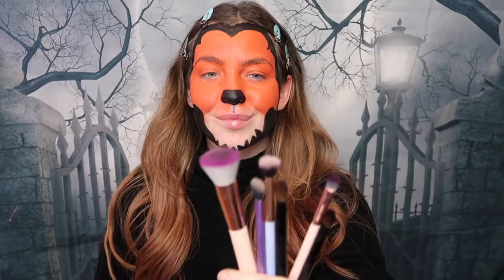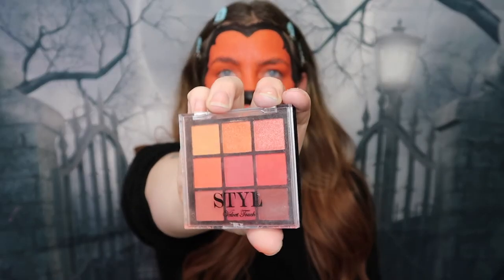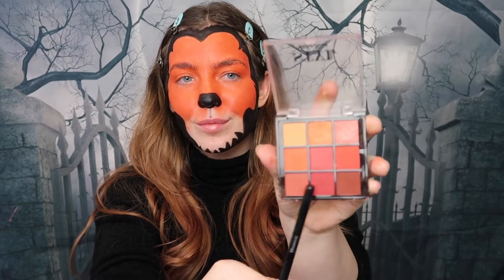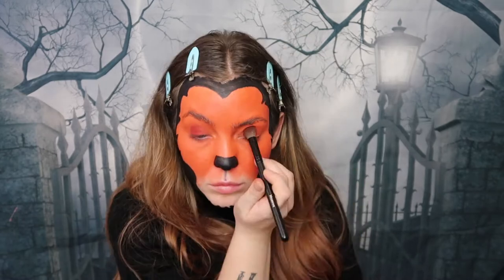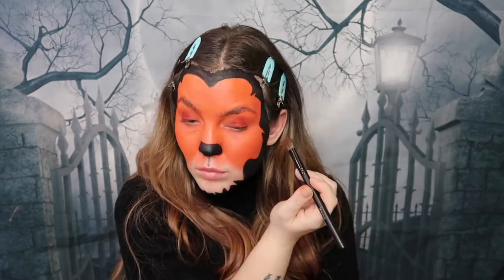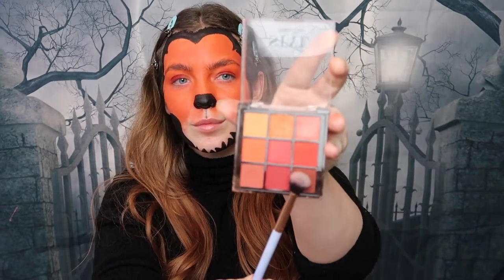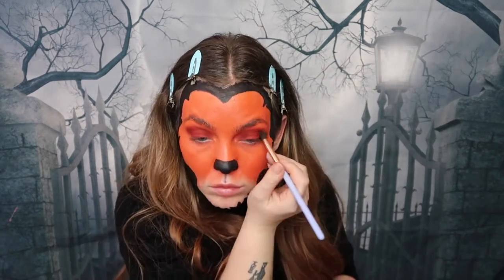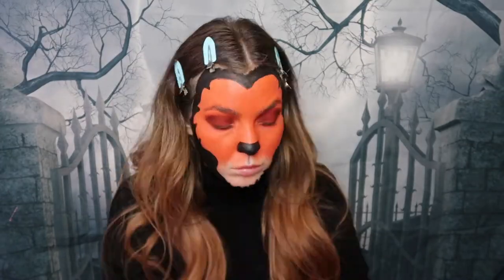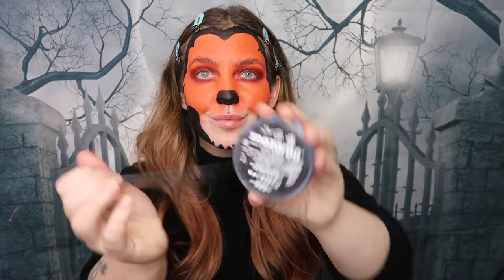It's now time for the eyeshadows. I'm taking a selection of brushes and the Style London eyeshadow palette. Using the little red color, I'm placing that on the center of my lids and smoking it out to cover the eyelid. I'm now taking a brown shade in the corner to add depth around the eyes and really build in that eye socket area to make it look more fearsome. Then I'm using a smaller brush to sharpen up the edges and make it look more bold.